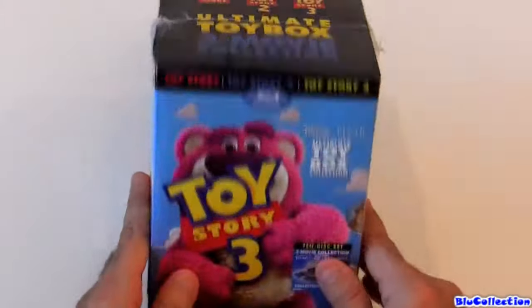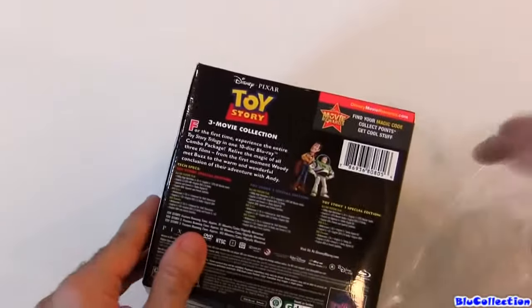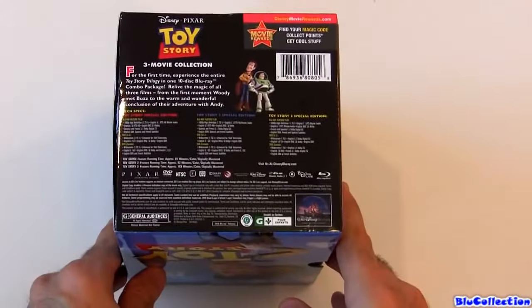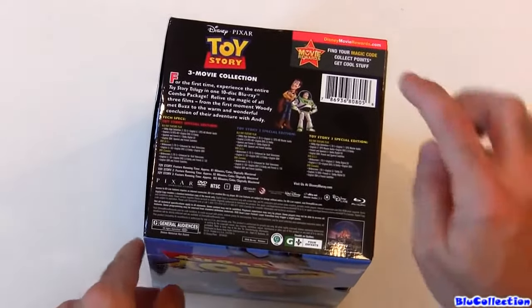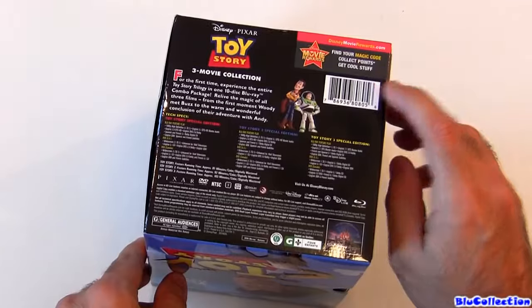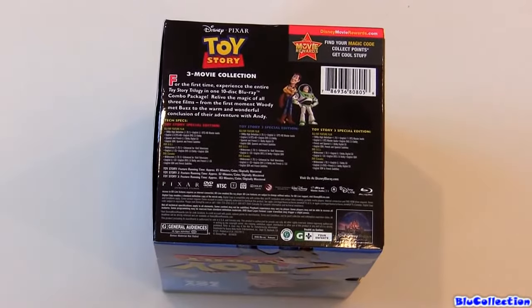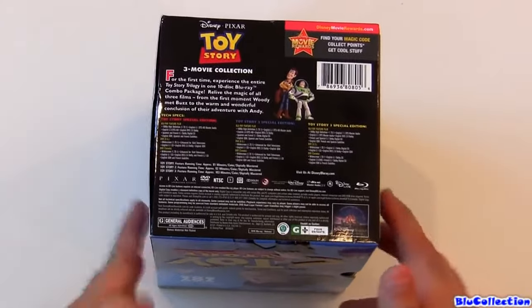So let's open and take a closer look. Here we have the 3 movie collection. Just so you know, it also comes with the magic code for your movie rewards. Even though you bought Toy Story before, do not worry — you're still gonna get points for this package.